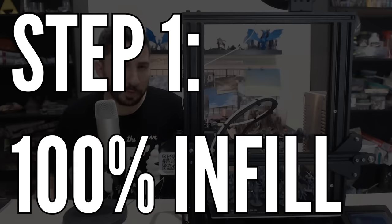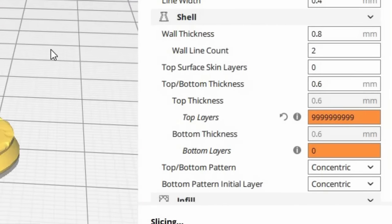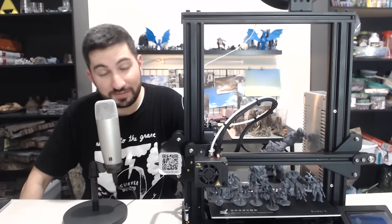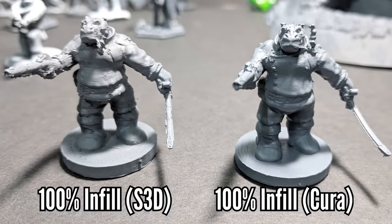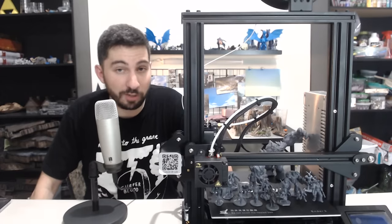The first step is 100% infill — but there's a catch. If you go to Cura and set top layers to an infinite number, like 9999999999999, and set the bottom layers to zero, you end up tricking Cura into thinking that every layer is a top layer and treating it with that same level of detail. It just works. I don't know why. It works better than 100% infill for me on Cura. I've tried it on Simplify 3D and it hasn't made a difference there, but on Cura it does. This is pretty much the number one magic sauce of this profile — try it if you haven't already.